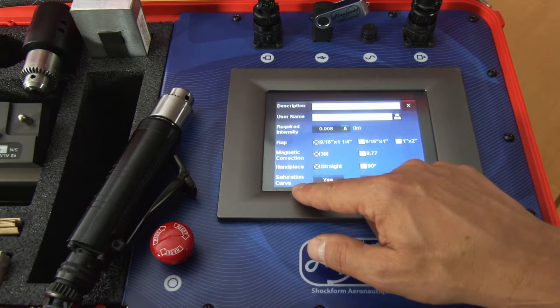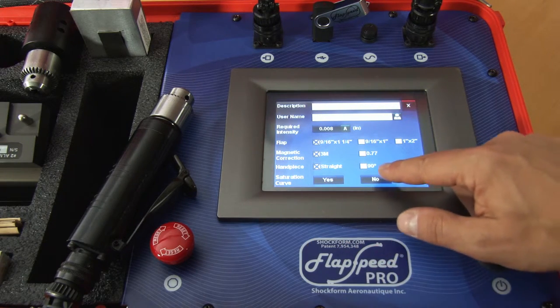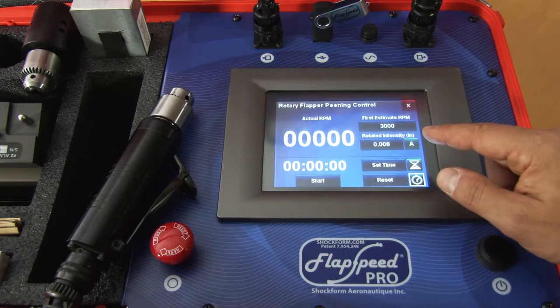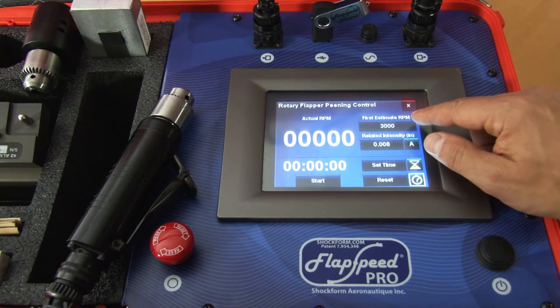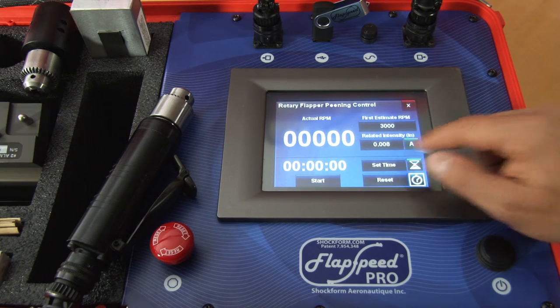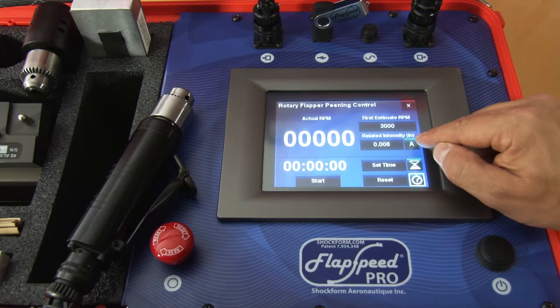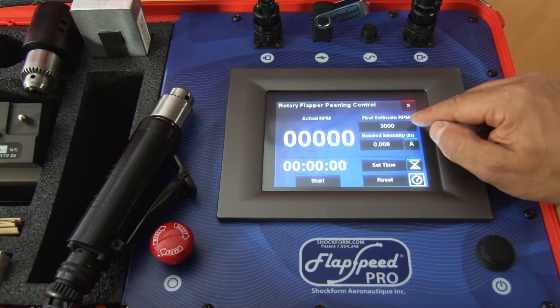If you want to do a saturation curve you press yes, otherwise you'll press no which will bring you to the control menu. Here you'll have the RPM associated with the intensity you're looking for — in this case we're looking for a 0.008A and the first estimate RPM is 3000.